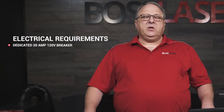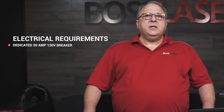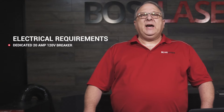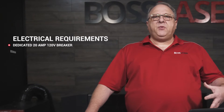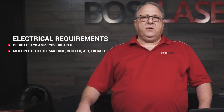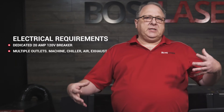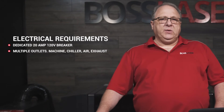We require that the machine itself have its own dedicated 20-amp, 120-volt breaker just for the machine. If you have to have multiple outlets installed, have three done — three breakers, 20 amps. One for the machine, one for the chiller, one for the air compressor, one for the exhaust, and anything else you may want to add to it.